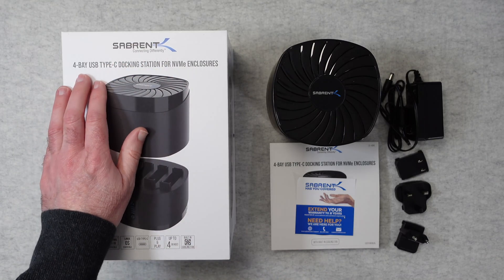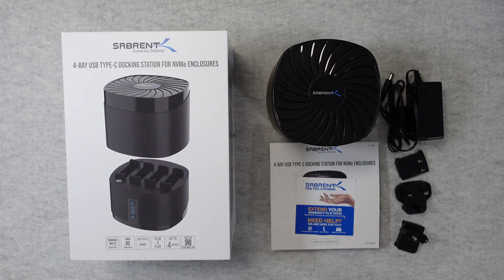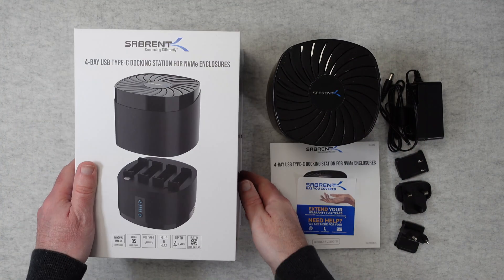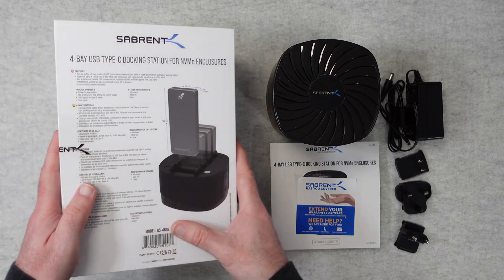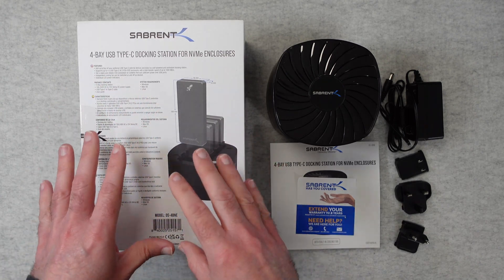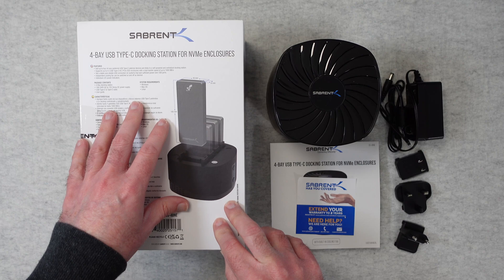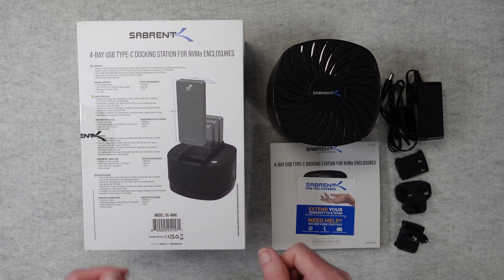This is Sabrent's 4-bay USB Type-C docking station for NVMe enclosures — model DS4BNE. It's a very useful device that works with other Sabrent products. It's Windows, Mac OS, and Linux compatible, USB Type-C, plug and play, with up to 4 device slots and a built-in cooling fan. You can add up to 4 of your own preferred USB Type-C external devices. It supports Type-C, M.2, PCI, and SSD enclosures, giving you reliable, stable connections and fast data transfer speeds.